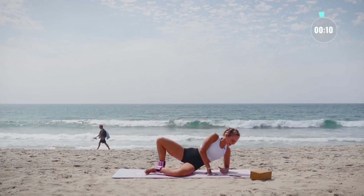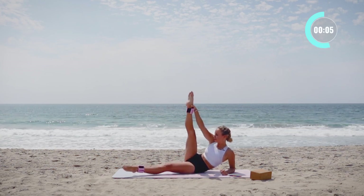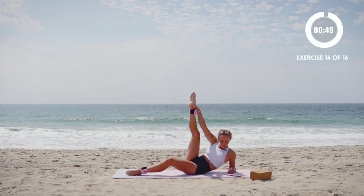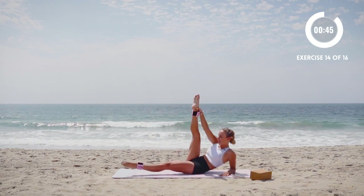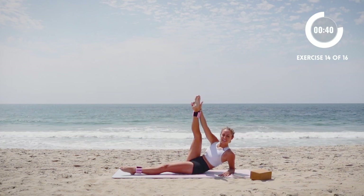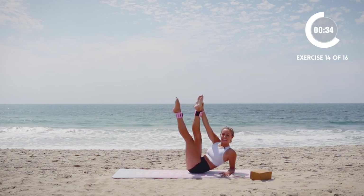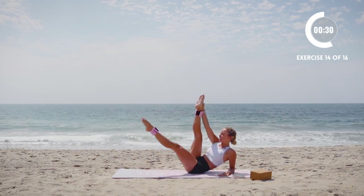It is time for our showstopping leg move. Show off those beautiful legs of yours. I'm going to scoot over a little bit so I can have more balance on my hip, and lower and lift. Really just try to stay tall through the chest. Stay tall through the heart. Point your toes. Squeeze those inner thighs together. Just a few more exercises here — you're doing great.